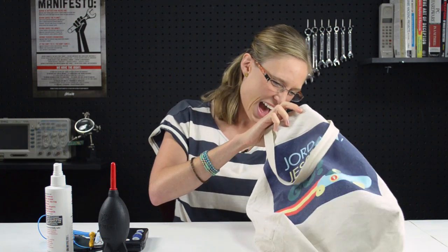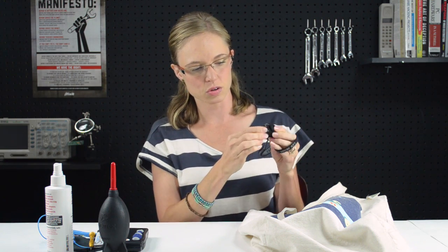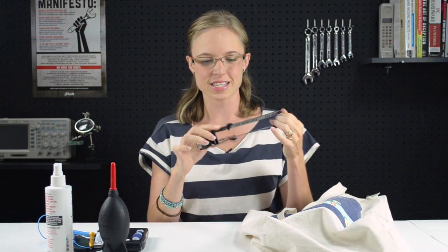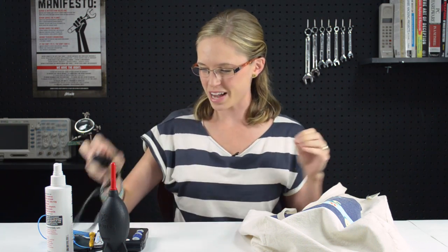Only a couple more things. I always have a flashlight with me — on my keychain I have a little LED flashlight that's really powerful. But if you're serious about lighting and need it to be hands-free, go with a headlamp. See, you turn it and it goes on. Really easy to use. And it doesn't get any dorkier than wearing a headlamp while you're repairing electronics, so that's a good one to have with you.